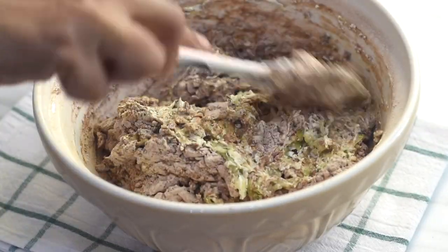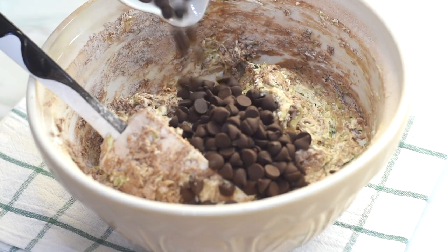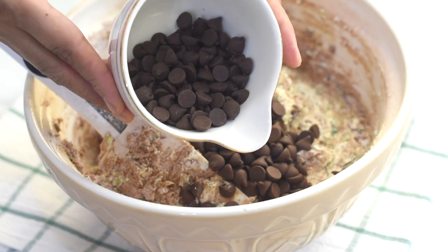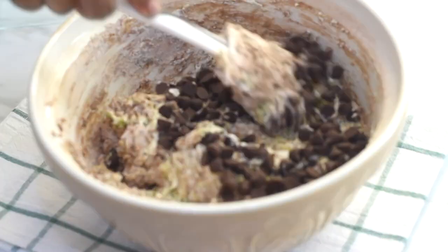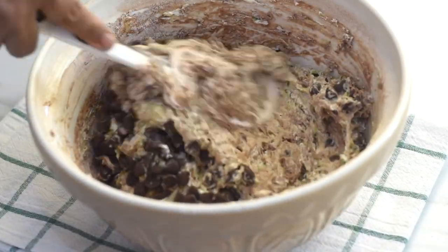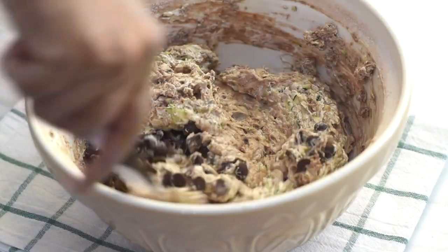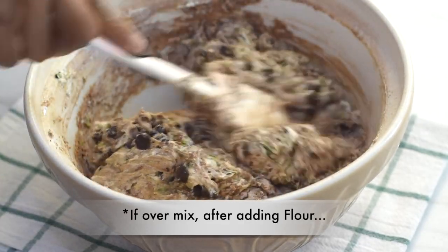When they are almost combined, I'm adding chocolate chips into this. I'm keeping a few of them so that we can use them later to sprinkle on top of the bread. I'm trying not to over-mix the batter, as over-mixing will cause the gluten strands to develop.